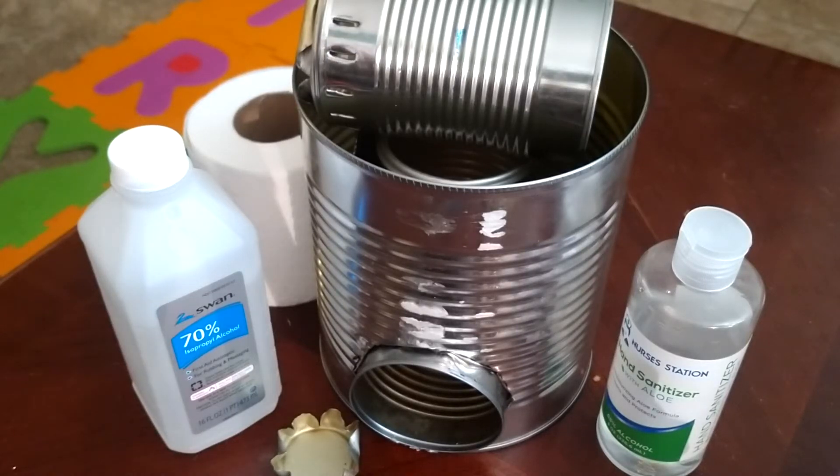Hey, what's going on everyone, Dan the Glass Man here and welcome back to the Glass Man's World. Today I wanted to show you a new experiment I have not tried before, so this is a first-time attempt. I don't know if anyone else has tried this yet, but what you see here is a rocket stove that I had just made the other day. This is actually a new design that I came up with, so this will be the first time we're gonna test this out.